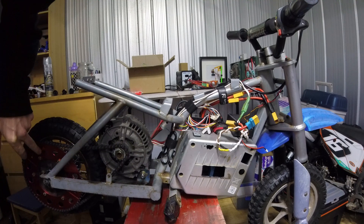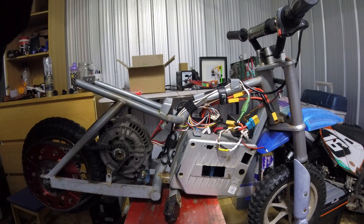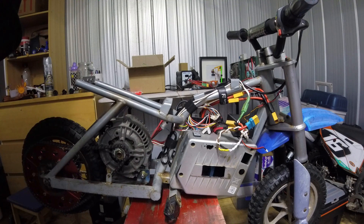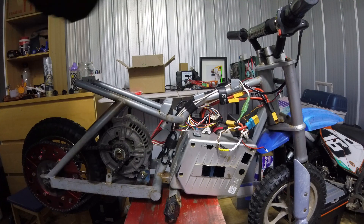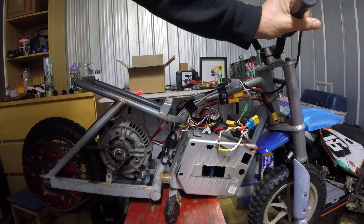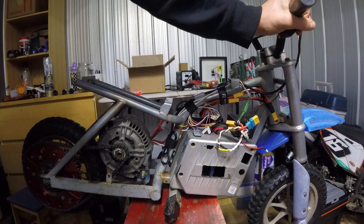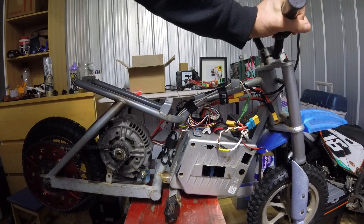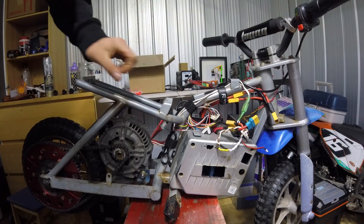It's got enough torque — I could definitely change the sprocket. It throws me off the back at the 120-amp limit. I put a 60-amp limit on for him and it's probably just as powerful for him at 60 as it is for me at 120. He's pretty good with the throttle. I tried getting him to do some wheelies but he was just too sensible, really.